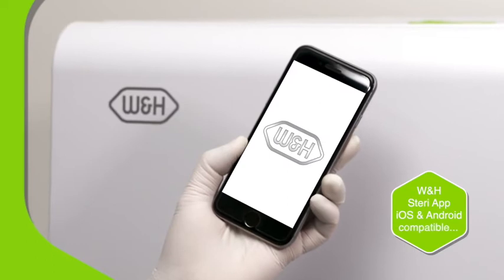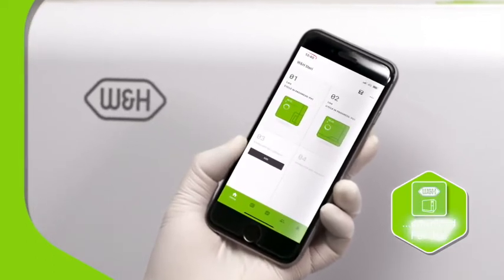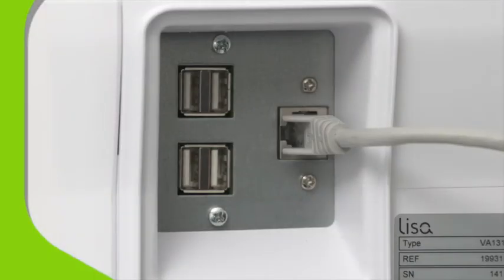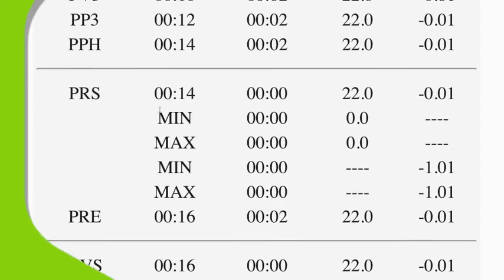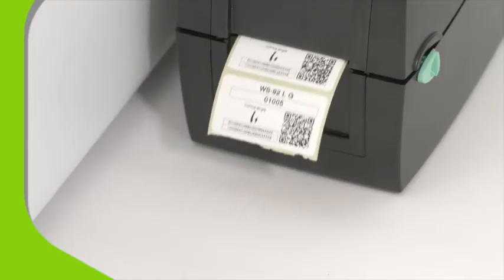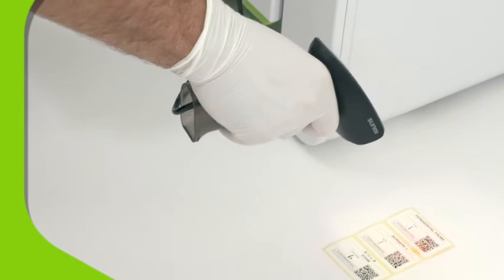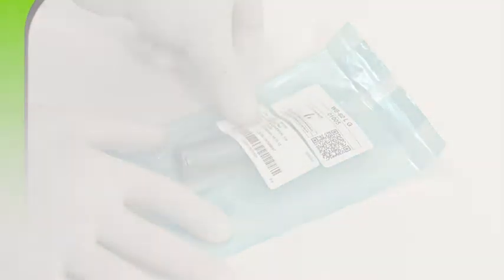With the W&H Steree app, you can remotely monitor up to four Lisa sterilizers at once, either using a tethered LAN connection or our optional Wi-Fi kit. The remote data storage function makes record-keeping effortless. Optional extras like the LisaSafe label printer and QR scanner allow you to make full use of the unique Elytrace system for complete peace of mind.